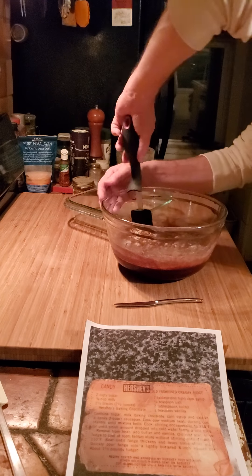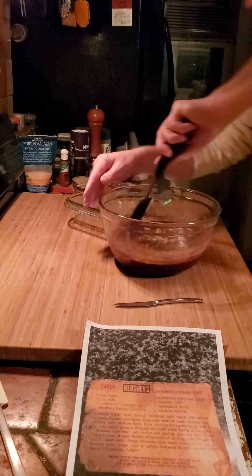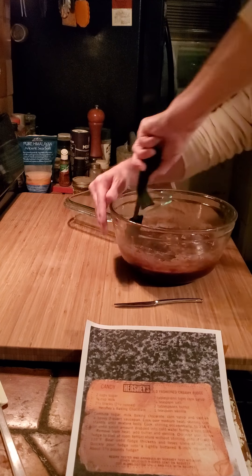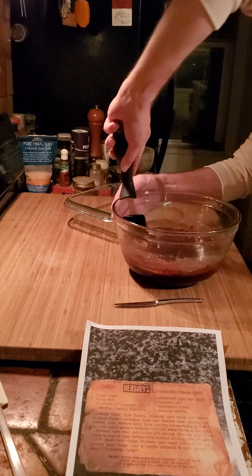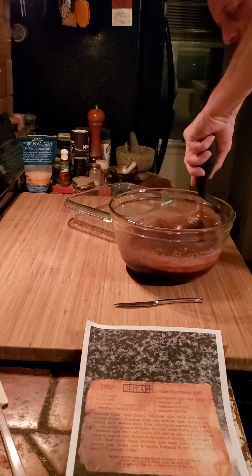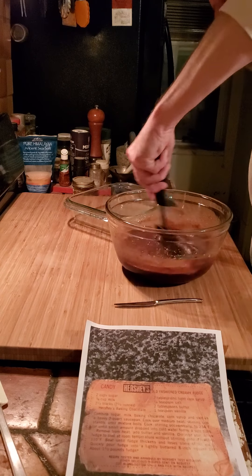The instructions say beat it now until it loses its sheen, so we really fold all that stuff in and mix this together. I'm not sure why it said to leave the butter — maybe it was to melt at first and let it seep in and bond. But this is looking pretty good, almost like brownie batter but so much smoother.